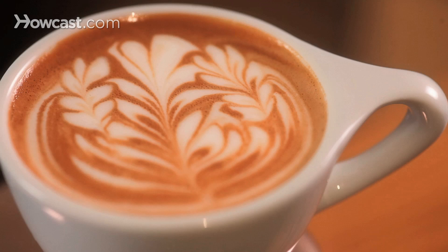We're going to put one large Rosetta in the center, and then follow it up with two smaller ones on either side to frame it out.